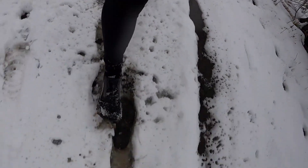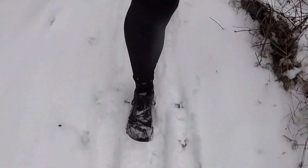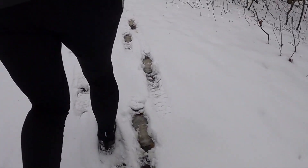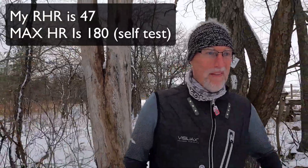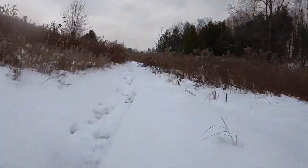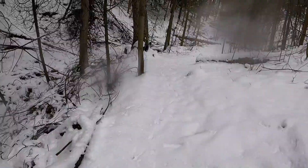Your heart rate is one of the most accurate measurements of intensity and effort during a workout — you can also use power, but I like heart rate. Everyone has a resting heart rate, best measured when you first wake up, and a maximum heart rate, which is the upper limit of what your cardiovascular system can handle during physical activity. Between these two values are different zones that mark your effort. The most accurate method to find your maximum heart rate is done in a lab, where professionals have all the fancy equipment.